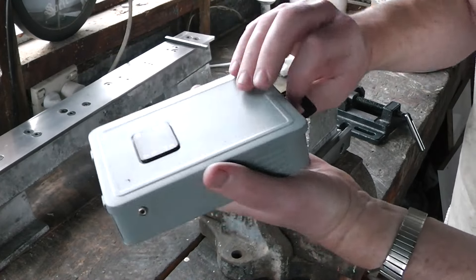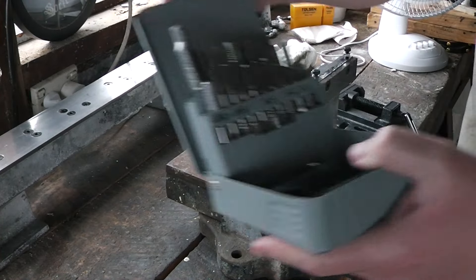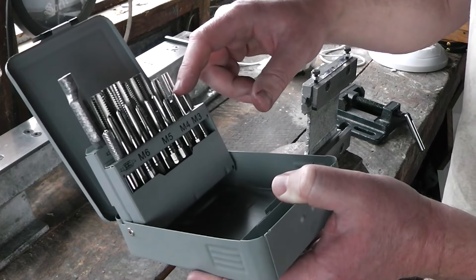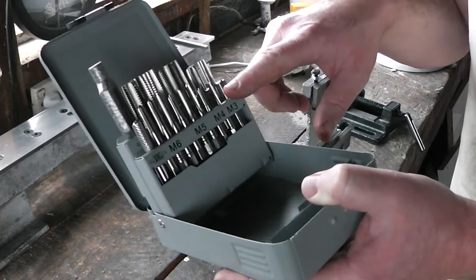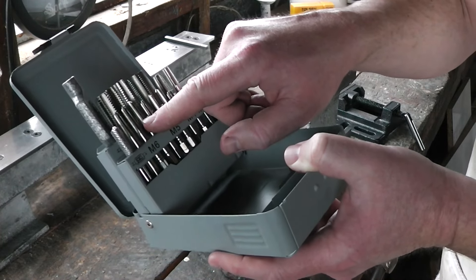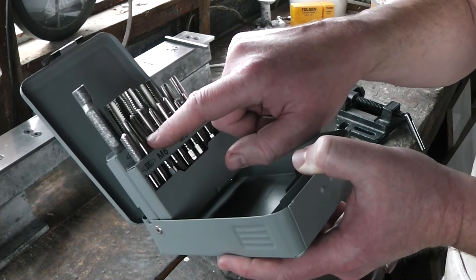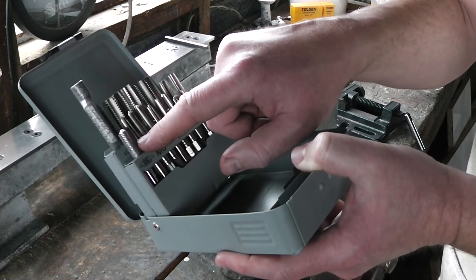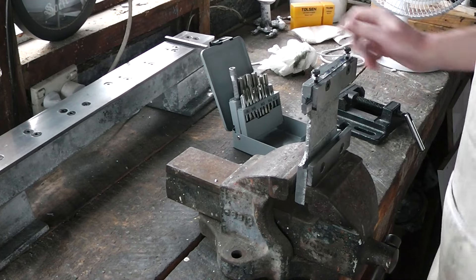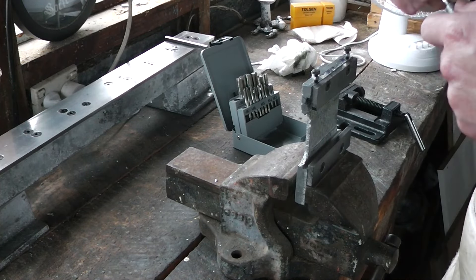This is the new set of taps I picked up. They've got three separate sizes for each tap size, and they aren't different pictures either. The idea is that you start off with a small tap that cuts maybe 50% of the threads but doesn't do a thorough job. After that you run the second tap through which cuts the threads to about 75%. After that you use the last tap which finishes forming the threads. This means you need less tool pressure. It also comes with a cute little tap wrench, so we'll give it a go and see what it's like.